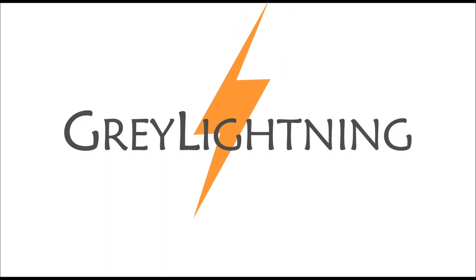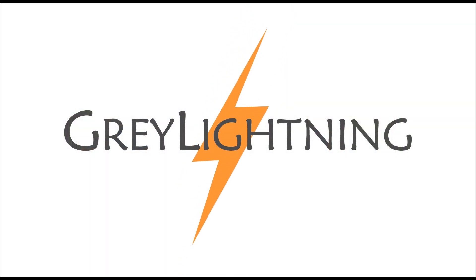Today I'm going to talk about adding supports to 3D models in Chitubox. Welcome to Gray Lightning, my video blog about making things and playing games.